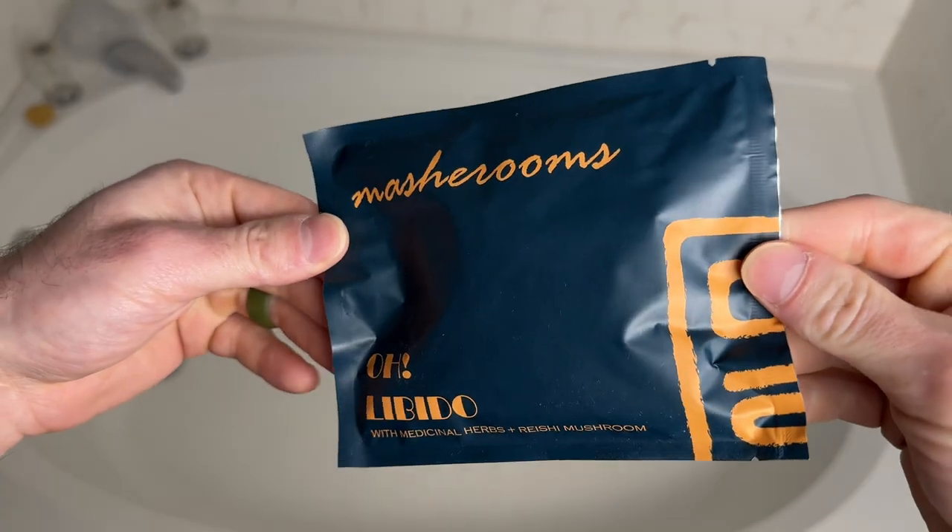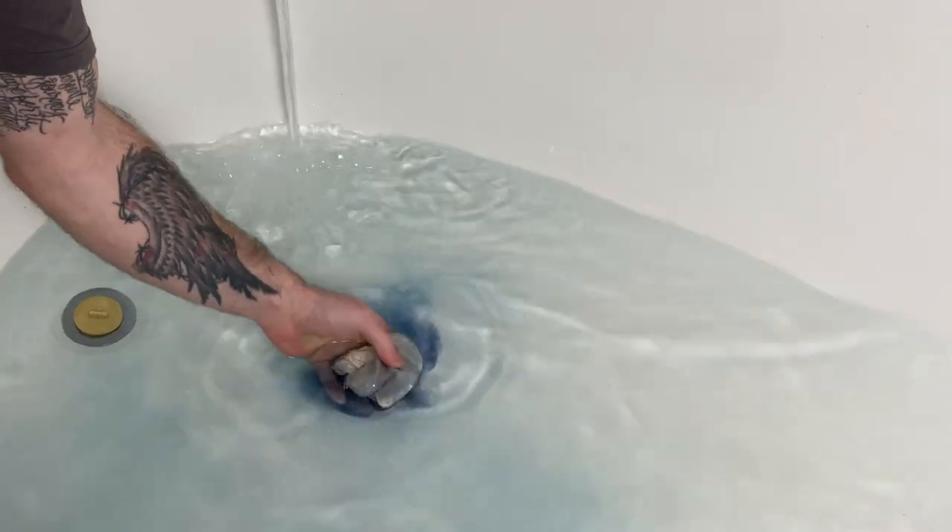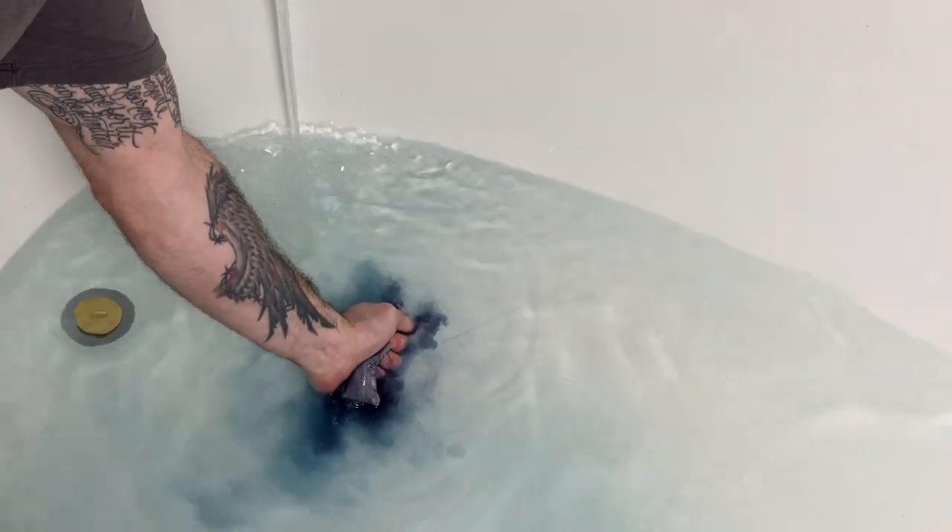Oh Libido. This one smells very, very good. It is a great couples bath — hence the 'Oh Libido.' So if you're trying to get in the mood, want to wind down and relax before getting in the mood, this one I can tell you from experience works. It contains dead sea salt, horny goat weed, morinda root, mulberry leaf, goji berry, and butterfly pea flower.